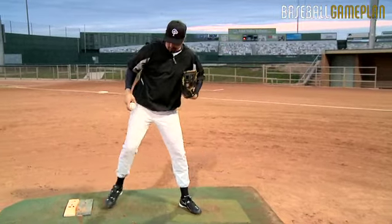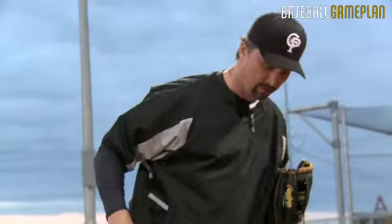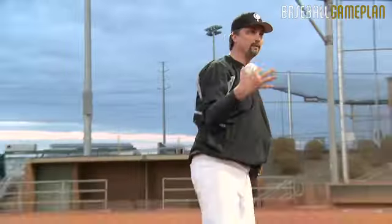So on this drill, what you want to do is you want to transfer back and go forward. Boom. Again, weight back and go forward. Boom. And that's how you finish your pitch.